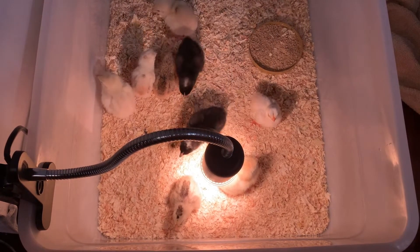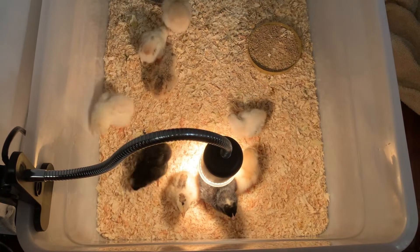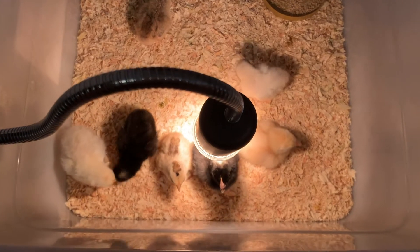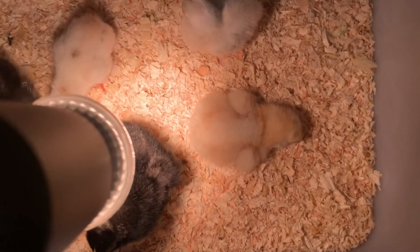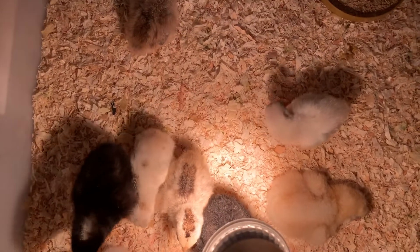I have a heat lamp — it's important to have a heat lamp so they stay warm. The bedding I like to use is wood shavings, because they don't absorb as much water as other beddings and chicks are comfortable in them. It's really important that their bedding is not wet, so if it gets really wet you'll need to change it.